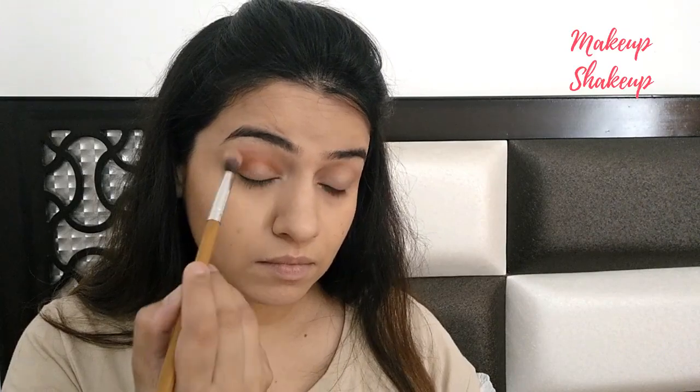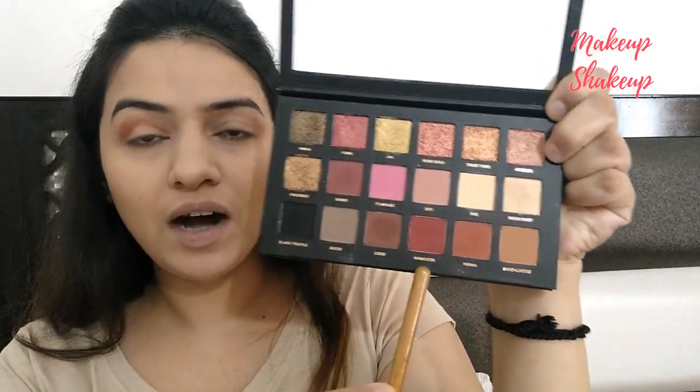Now let's do the eye makeup. The palette I'm going to use today is my Huda Beauty — this is my current favorite, you all know. The first shade I'm going to use is this dark brown shade, applying it to my crease line. Then the second shade is 'Maneater,' a dark maroonish kind of shade, applied with the same fluffy brush.